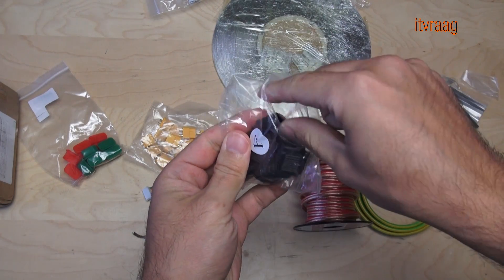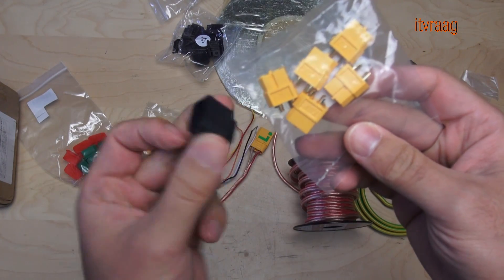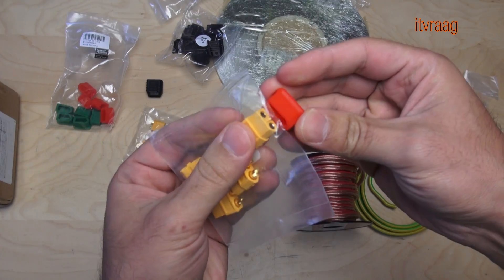There are also some extra parts you can use, like a grip for your plug which makes it easier to grab onto it when unplugging, or some kind of protection to keep moisture out.